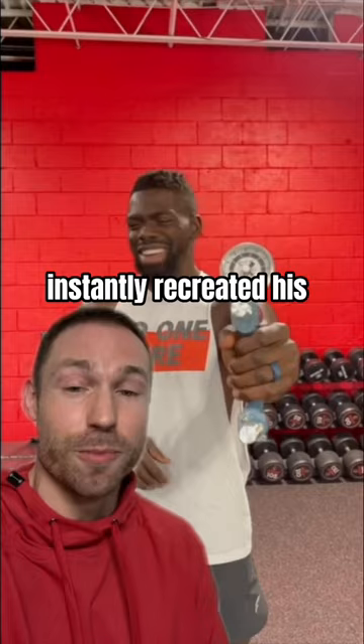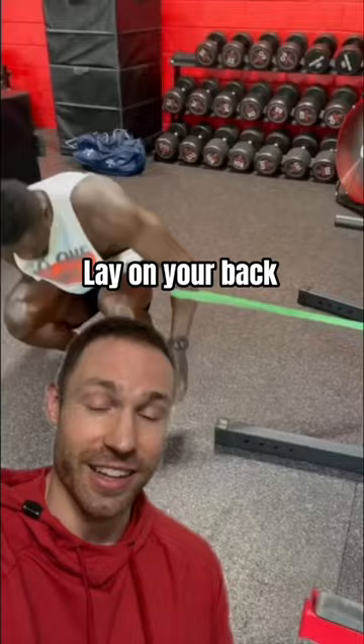Today I want to show you a simple drill that can sometimes instantly take away this pain. Lay on your back and place a band loop around your elbow, just underneath the elbow crease like this.